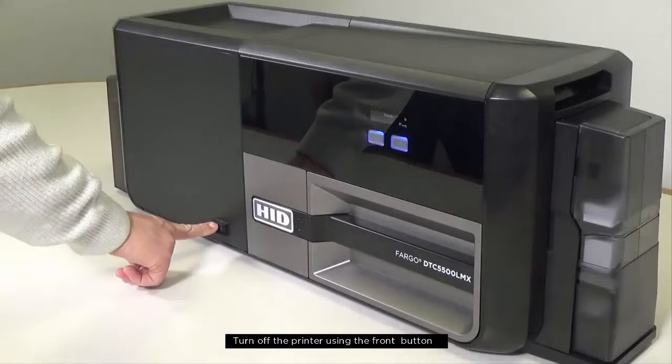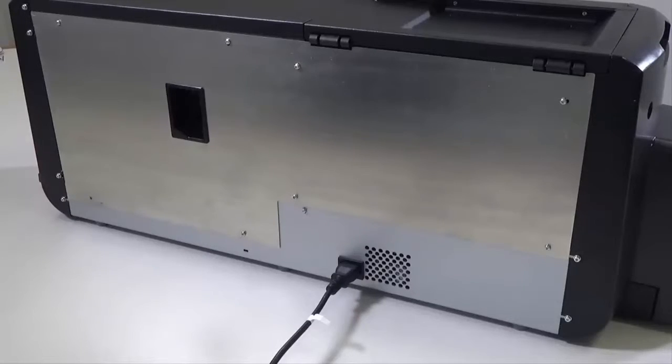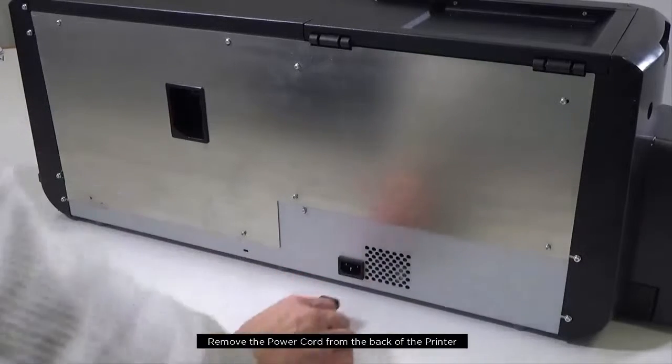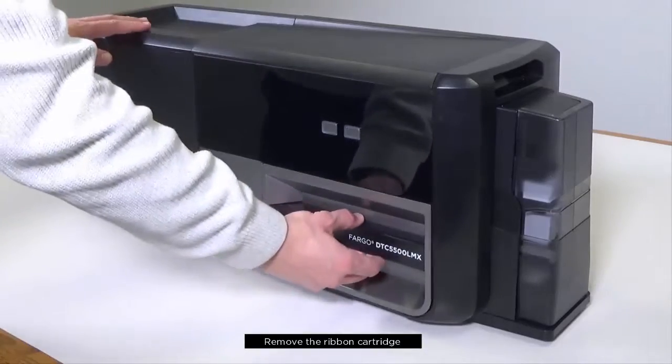Turn off the printer using the front button. Remove the power cord from the back of the printer. Remove the ribbon cartridge.